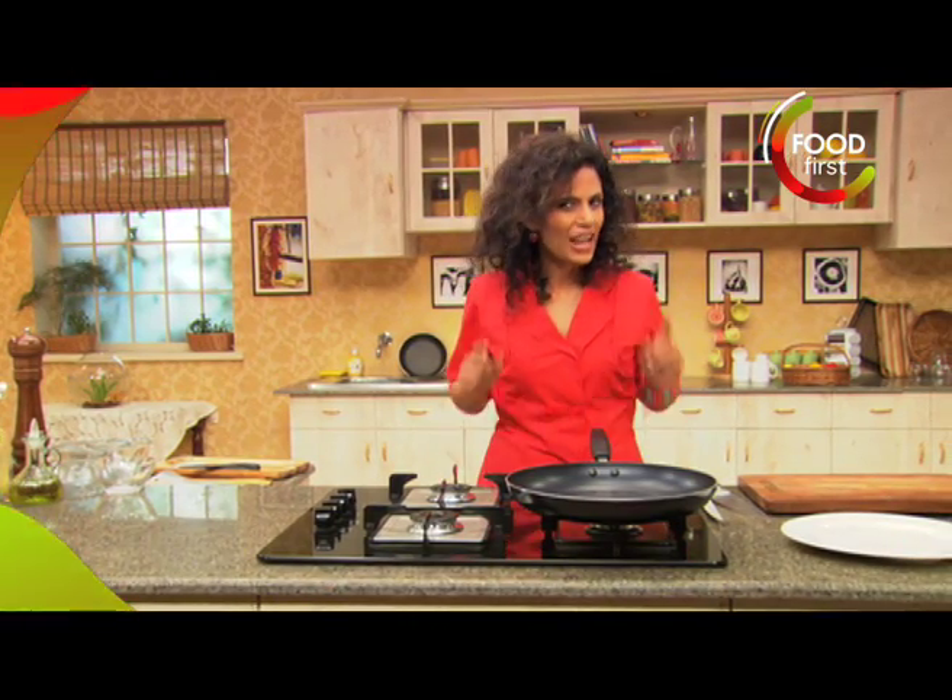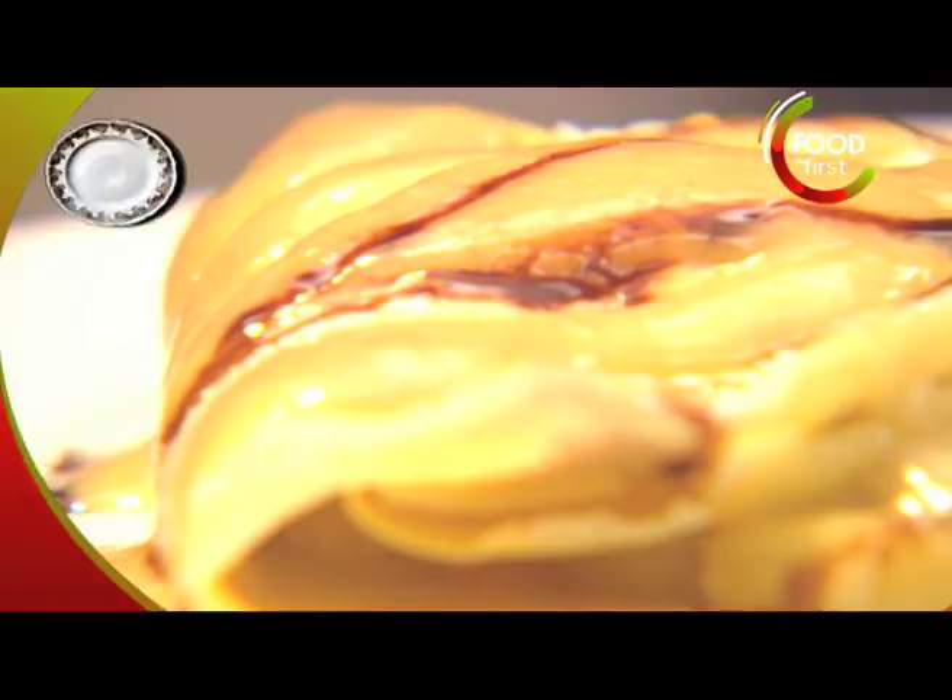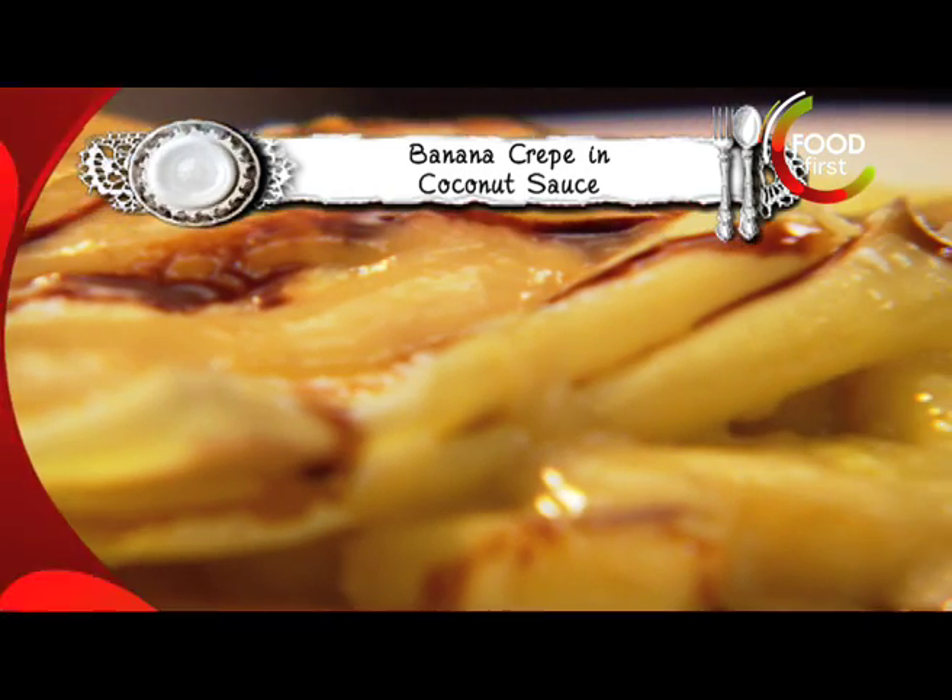Hi, I'm Sunita Rodericks and apron up for Meals on the Run. Now I'm gonna make the batter for my banana crepes.